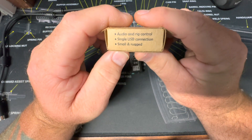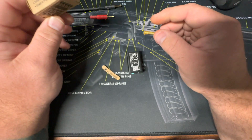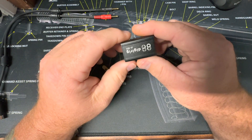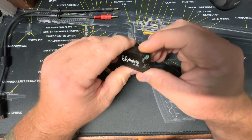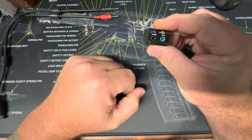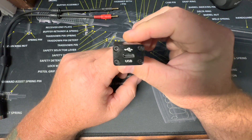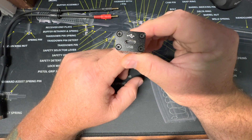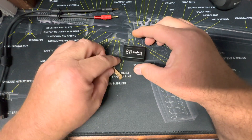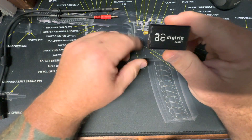The back of the box tells you what it does: audio and rig control, single USB connection, and small and rugged — and that is the big selling point here. I mean, look at that thing — that's all it is, and then one USB-C out going to your computer. With my 891 being my mobile setup, my thought was: ta-da, here we go.